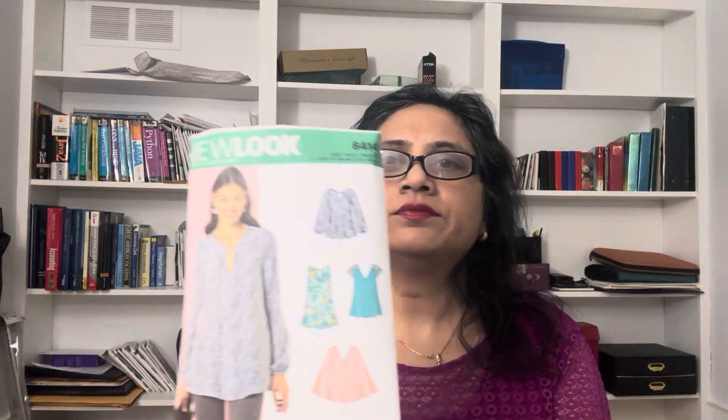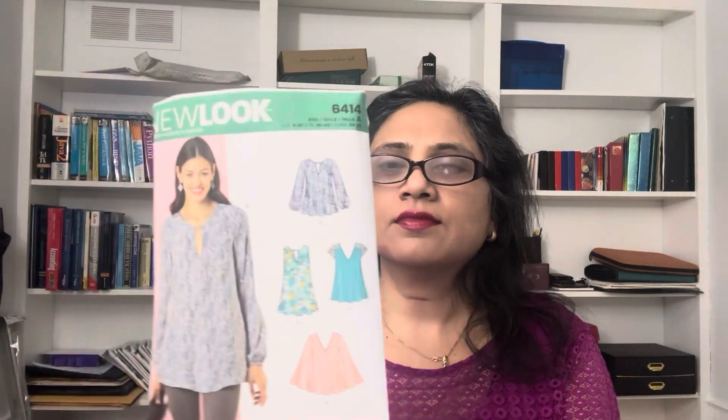Hi friends, this is Vani from Viva Sew and Style. In today's video I am talking about New Look pattern 6414. These are the line drawings.